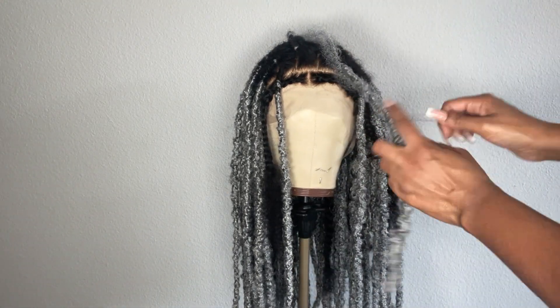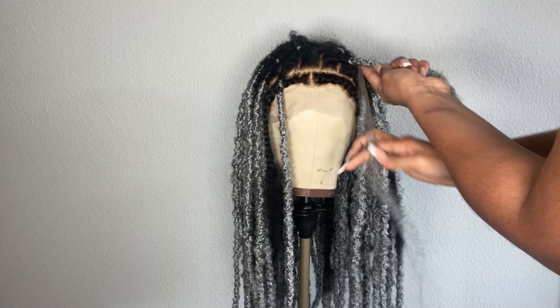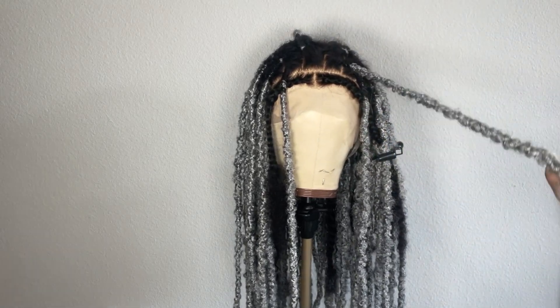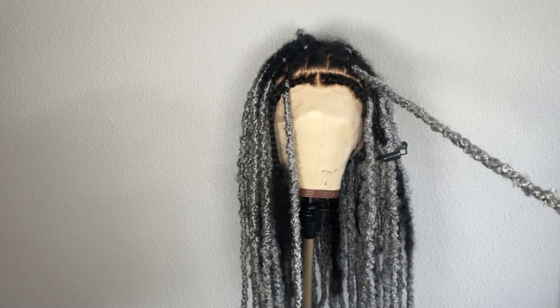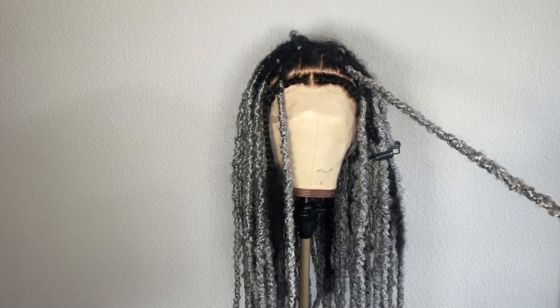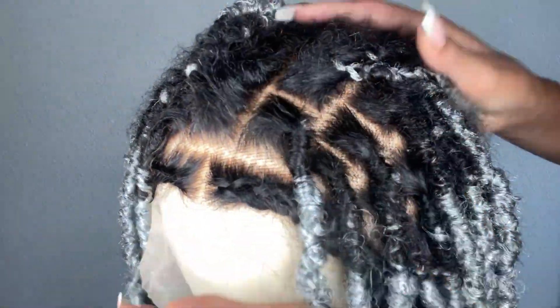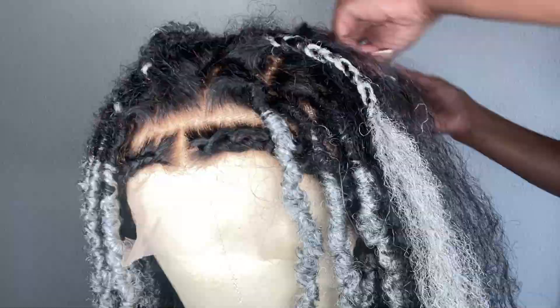Once I have the locks complete, I go back in with small pieces of hair to strengthen any locks, tighten up any places that need tightening, and just create a little bit more stability in the hair. It adds a lot of structure when you add these small pieces. And this is what we have so far.